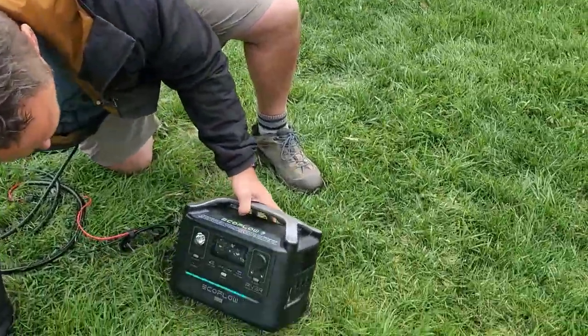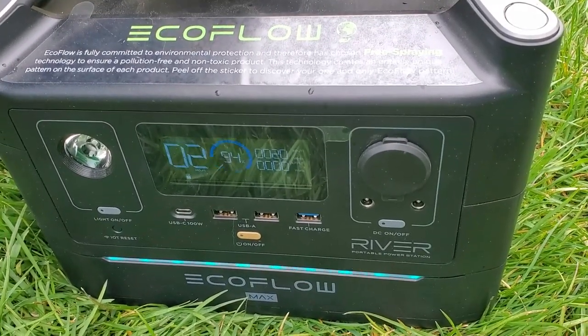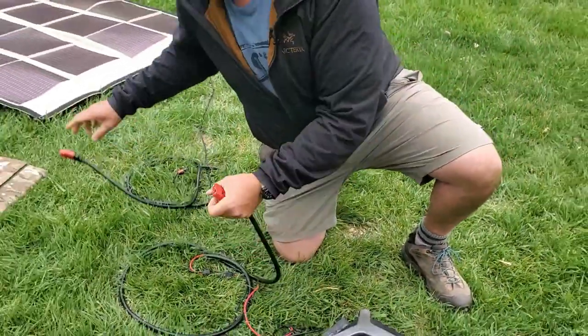Let me just take a look and set it down. There's the Powerfilm plugged in — we've got 20 watts going in. And what I'm going to do is unplug it and then plug in our Off Grid Trek solar blanket, just to show you the difference.